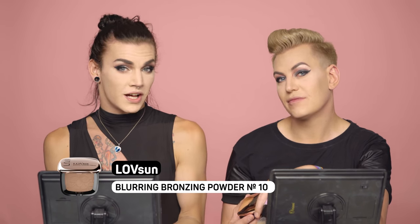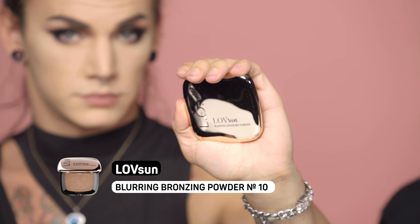We're going to start our contouring. We'll be using the Love Sun Blurring Bronzing Powder — I will be using Seductive Bronze number 20 and mine is Sensual Caramel. Remember to blend the contour into your hairline as well so you don't get a stark white-brown-white contrast. We've done our contour, highlight, and blush with the Essential Face and Eye palette.